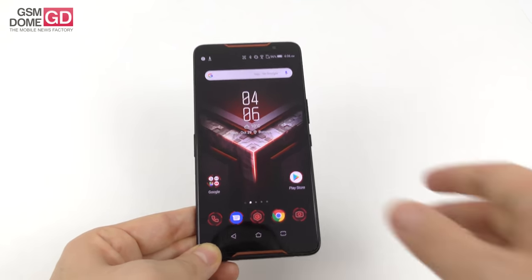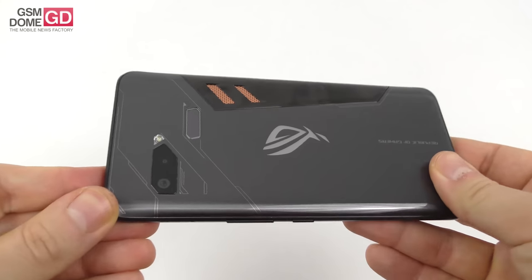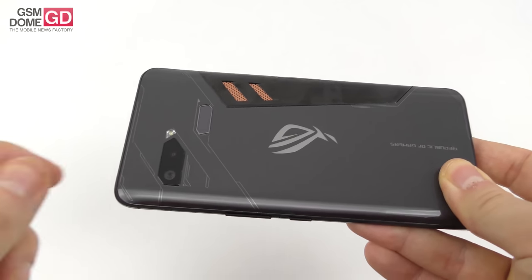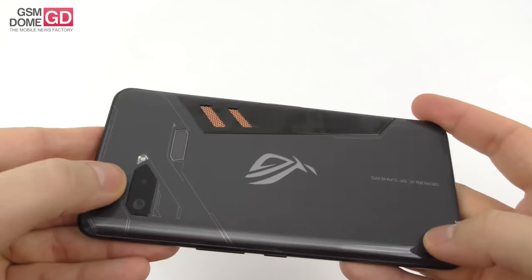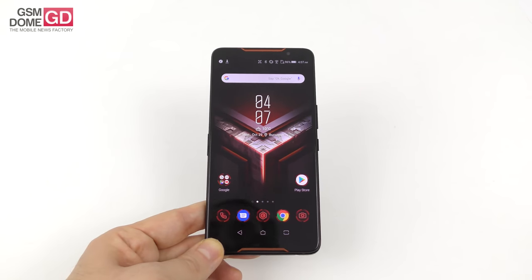Now here comes the camera — I'm honestly a bit bored with it because I already reviewed the Asus Zenfone 5 and Zenfone 5Z and it's the exact same camera. We won't insist too much on it. It's a combo of 12 and 8 megapixels, it does bokeh, 4K video, LED flash, and 8 megapixels at the front. The secondary camera has a wide-angle lens which, as usual, tends to slightly curve and slightly overexpose the image.